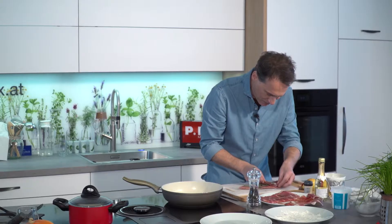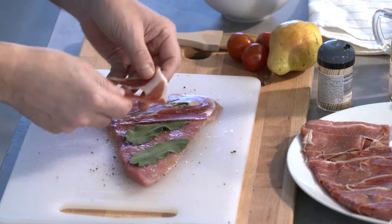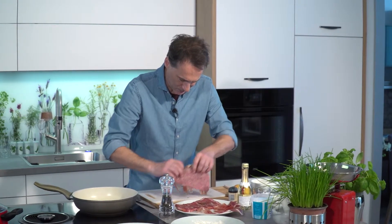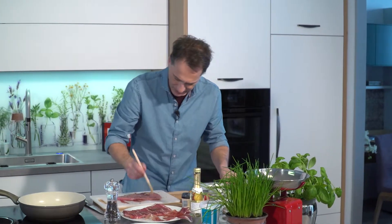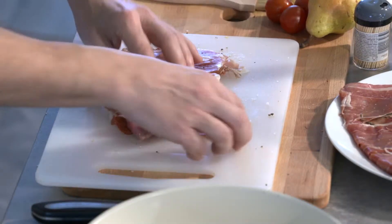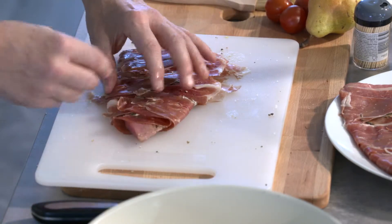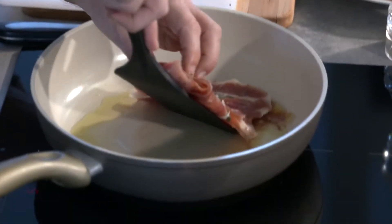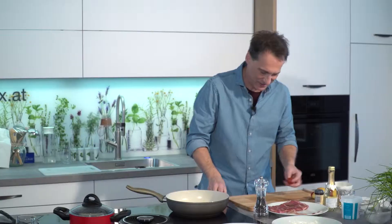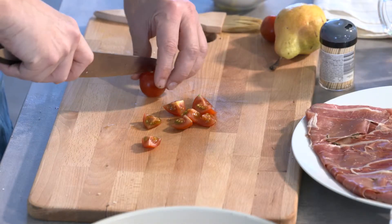Now I'll place the chicken on it so both sides are covered. We'll fix it and fold it together. We'll season with Pfeffer as needed and get it ready for the pan.